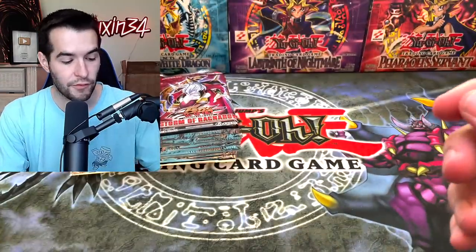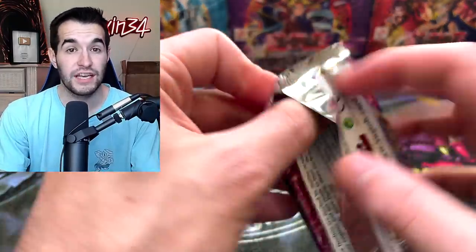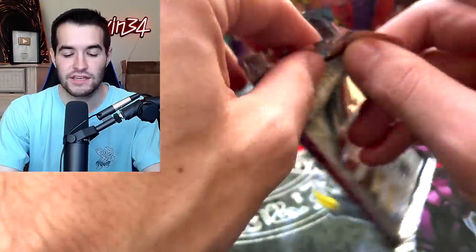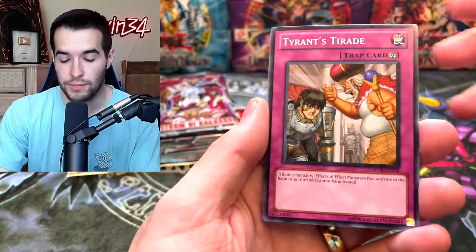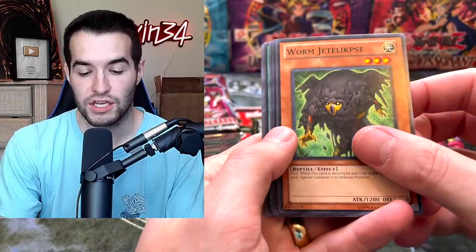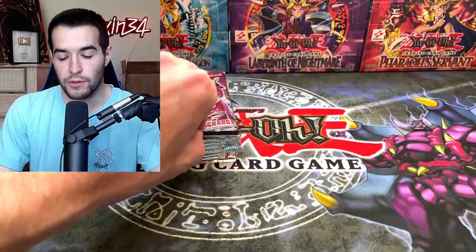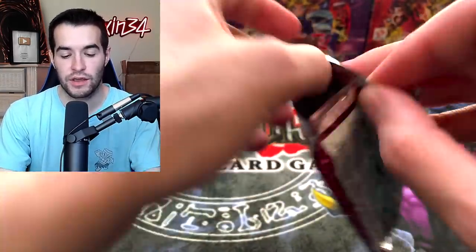Synchro Storm is probably the least hype for me, but I am a little bit excited about opening it. It does have a Ghost Rare and some stuff like that. I know it's actually a decent set, which is good too, because sometimes you get a set and it's no fun. Next week with Burst of Destiny is going to be wild — that set is so hyped up. I hope that we can do a stream for Synchro Storm this weekend. I do have to leave on Friday, so if we don't have time, I'll do it Monday probably.